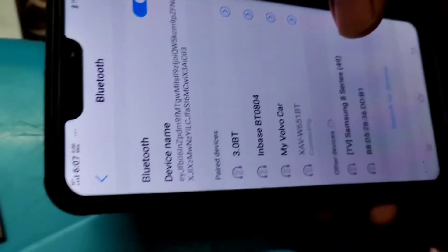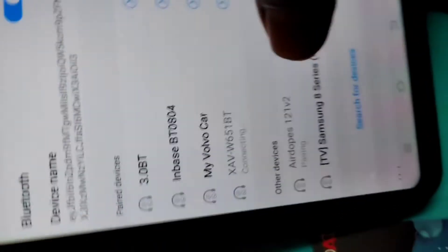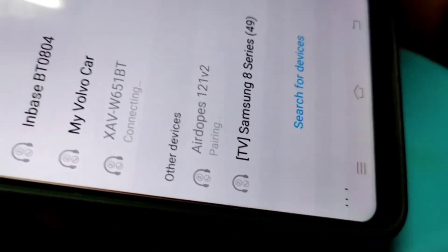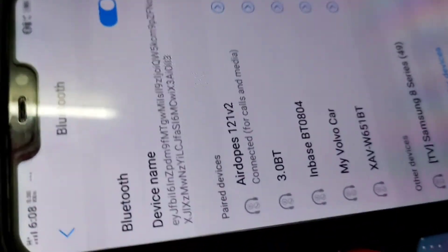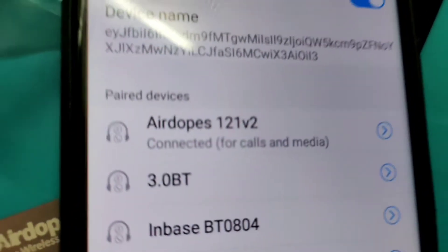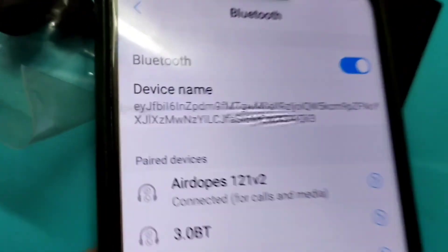Now let's connect to the mobile. Let's check other devices on Bluetooth — tap to connect to the mobile. Let's check the screen. It is connected for calls and media. We can check the sound quality.